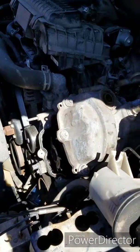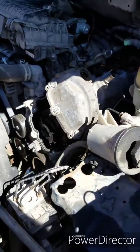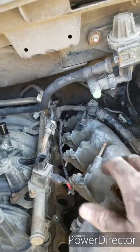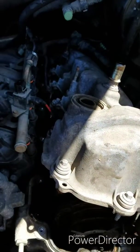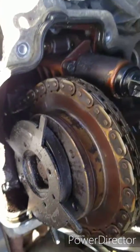We have everything pretty much apart now. It is going to be a job to finagle this out - I've been trying for about five minutes and it's like the worst game of Tetris ever. It does look pretty rough in there; you can see a lot of varnish on the solenoid.